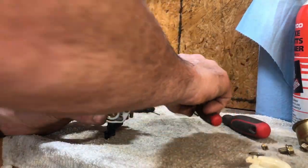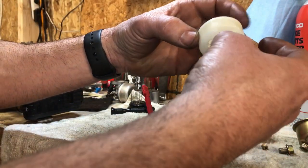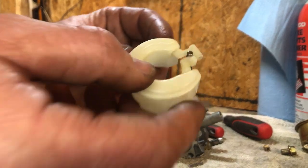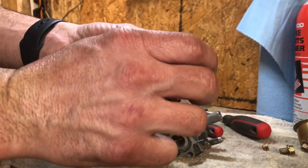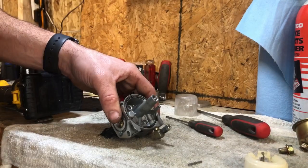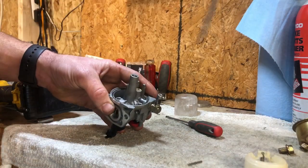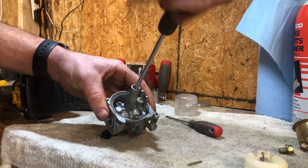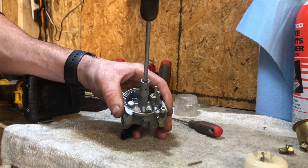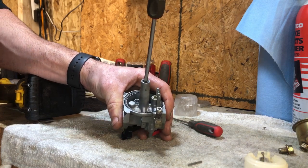We're going to take our needle, set it in there, and pull that spring down — it's kind of hard to do this on camera. That'll set in there just like that on this carburetor. Let's get our main jet back in there and double check it. That one looks pretty good. Take that main jet and put it back in. I'd rather have a main jet fall out than over-tighten it and strip it out — just give it a bump, that's all you've got to do.